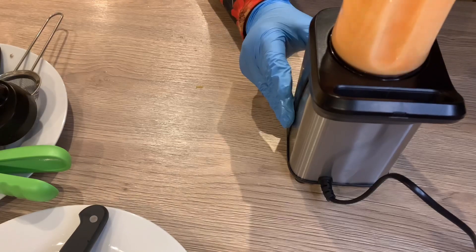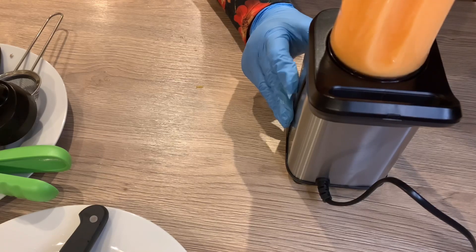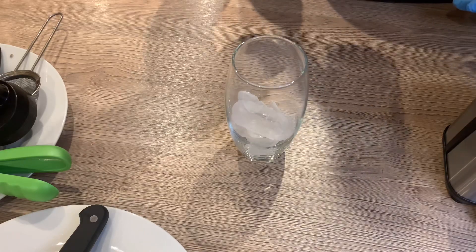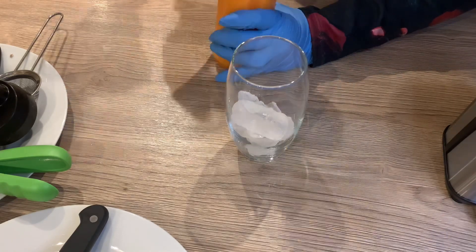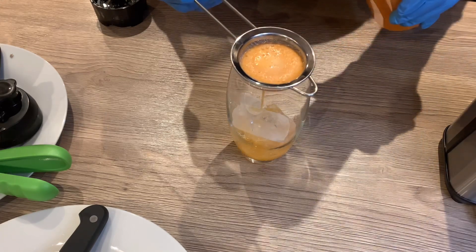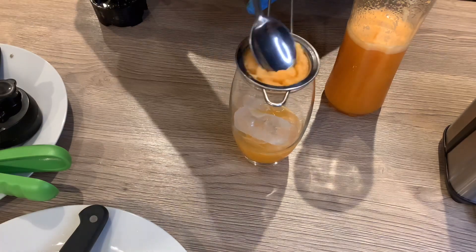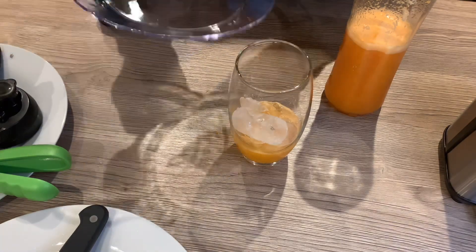As you can see I'm blending the orange juice, lemon juice, ginger and carrots. The next thing I'm going to do is pour it into the glass through a mesh strainer, so it can catch all the solid particles and leave the liquid through. I'm pouring it through the mesh strainer to strain out all the juice and leave the solid particles behind.